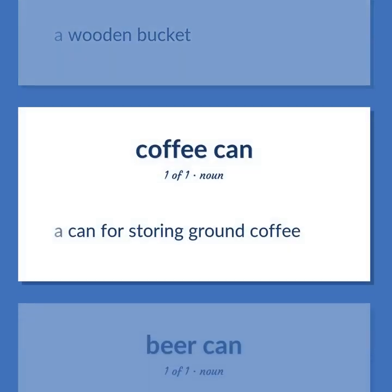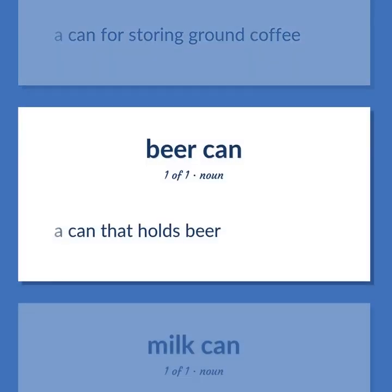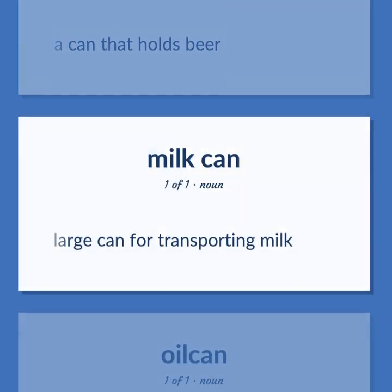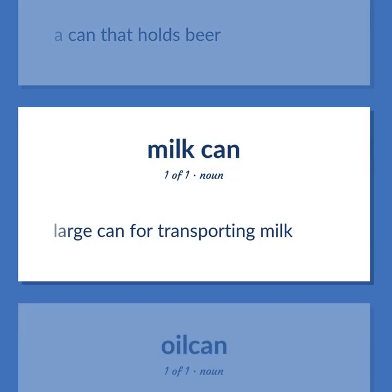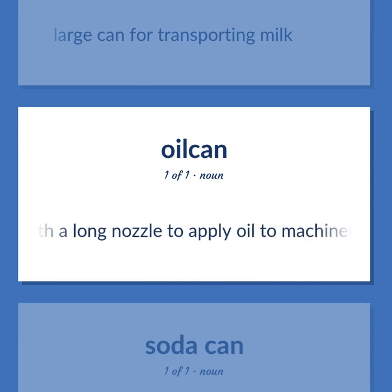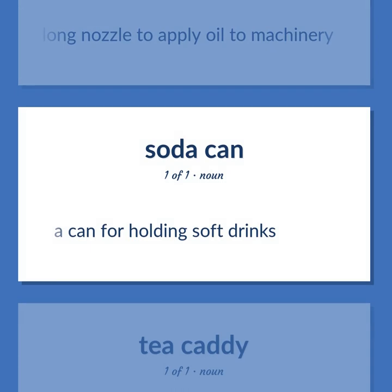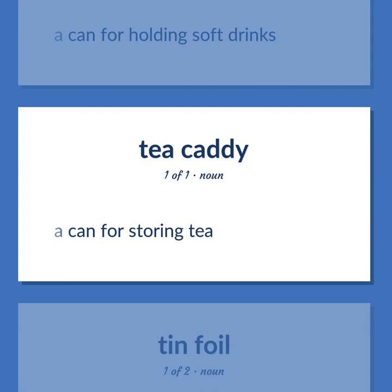A can for storing tea or ground coffee. A can that holds beer. A large can for transporting milk. A can with a long nozzle to apply oil to machinery. A can for holding soft drinks.